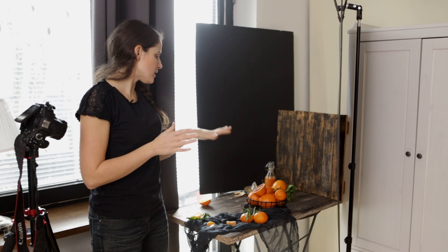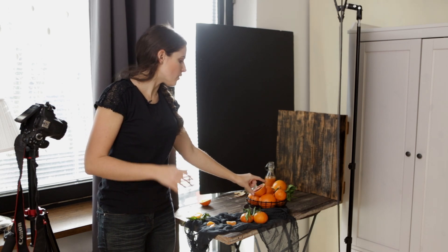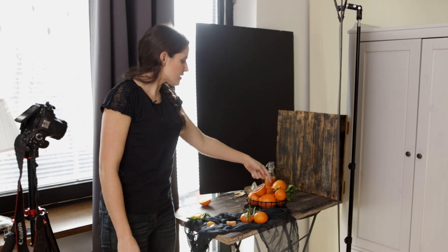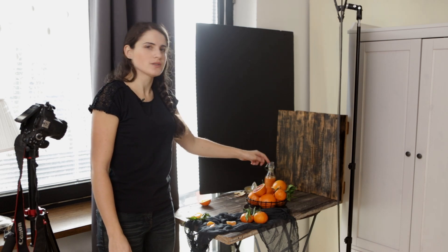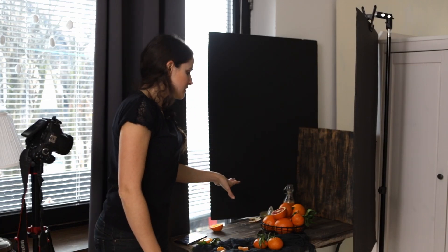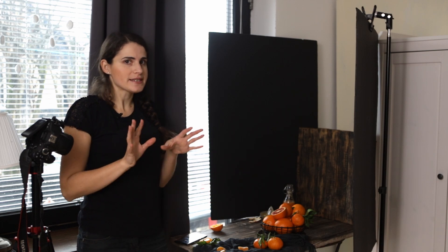My trick for doing such simple smaller scenes is to place the main subject — this basket, with the focus on this orange — somewhere in the center of the basket, aligned with the back foam board. So it's not in the front, because then the oranges in the back of the basket would be too bright and it would be too distracting. I want the light to only be hitting the focal part of the image; everything else will be slightly darker.